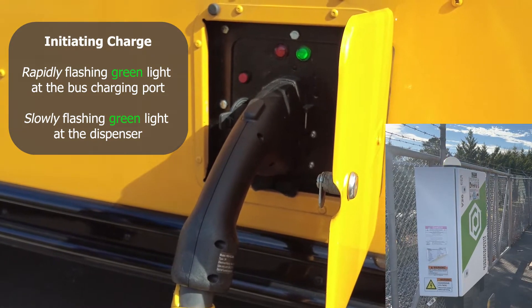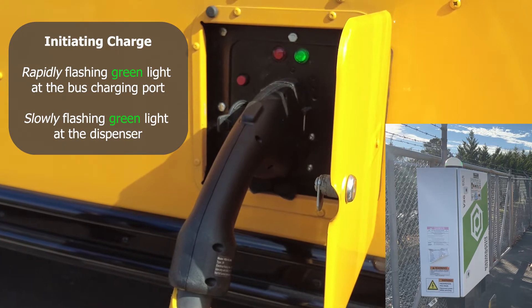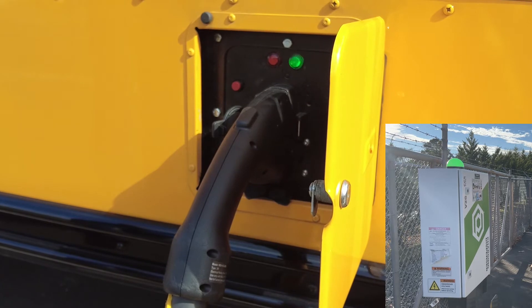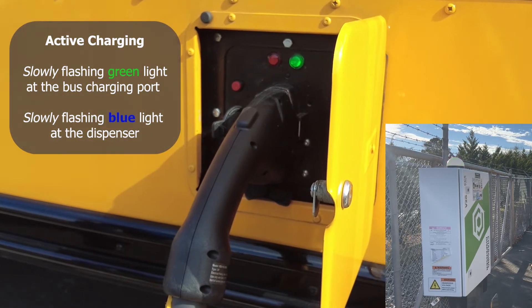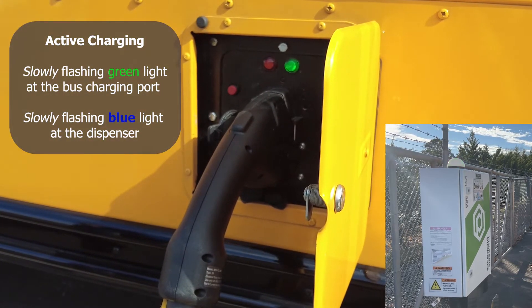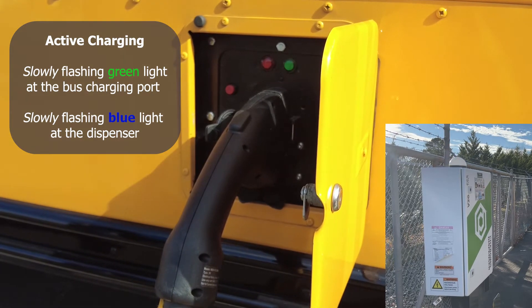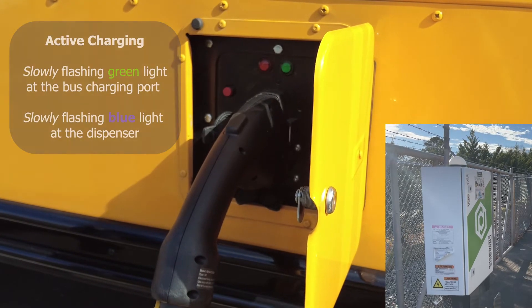At this time the bus and the Proterra dispenser are communicating back and forth to make sure everything is working correctly. When that communication completes, this green light will start flashing slow. The charge port will then lock onto the cable, which will prevent us from removing the cable while it's charging.